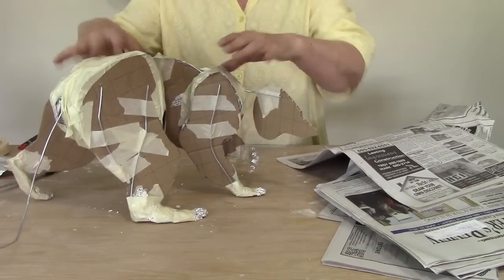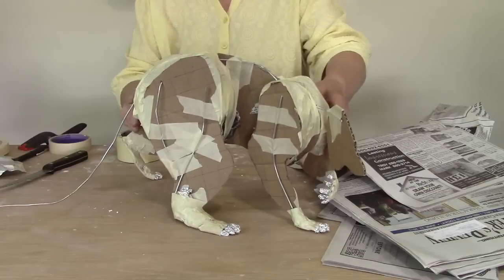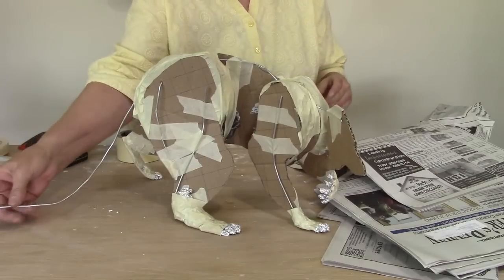Okay, now he is so much sturdier — that is great. I keep looking at this tail and I think I'm going to cut a couple of inches off.